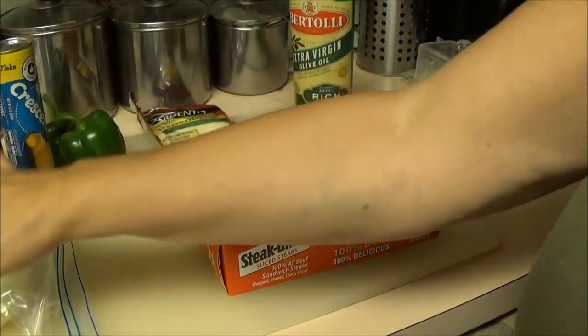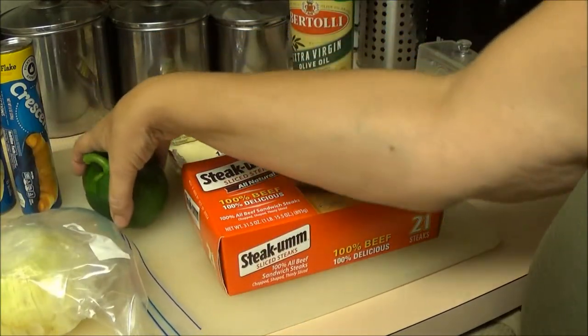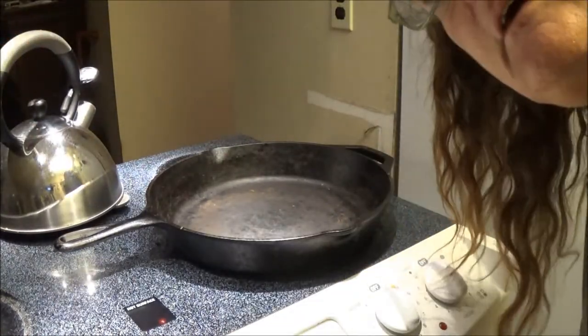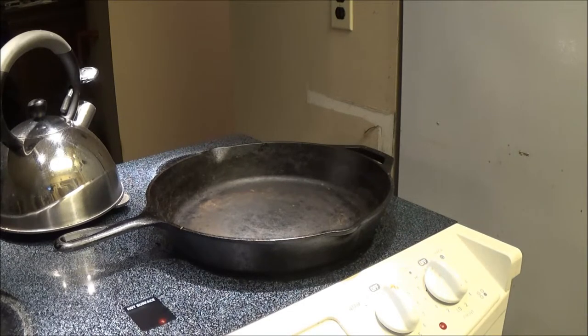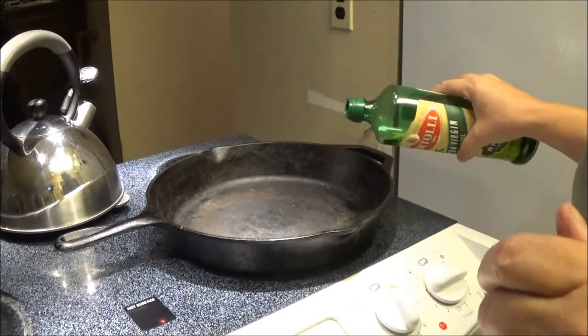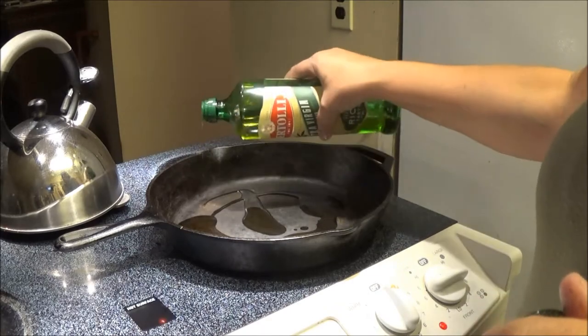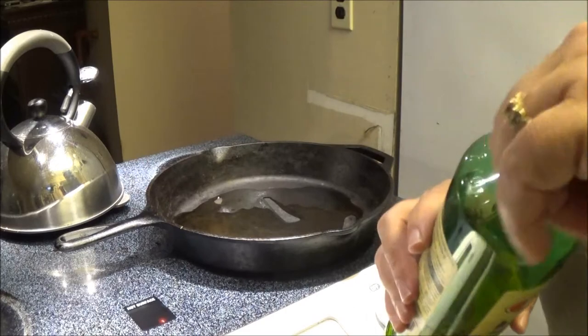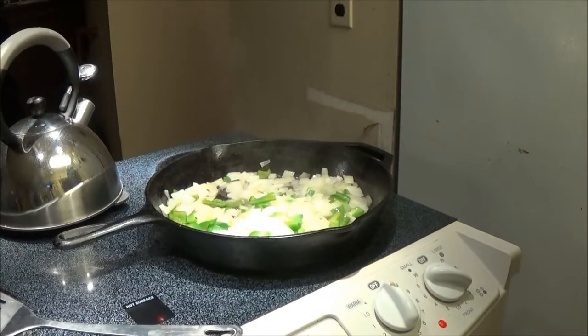Right now I'm going to chop up the onions and cook them with the peppers together with a little bit of oil. I'm going to move you over here so you can see what I'm doing — there's the pan. I'm going to put a little bit of olive oil in here, then cut up the onions and the peppers, and I'll bring you back.